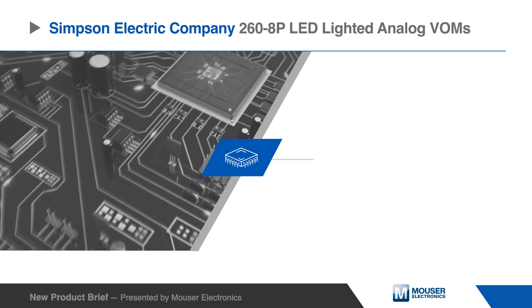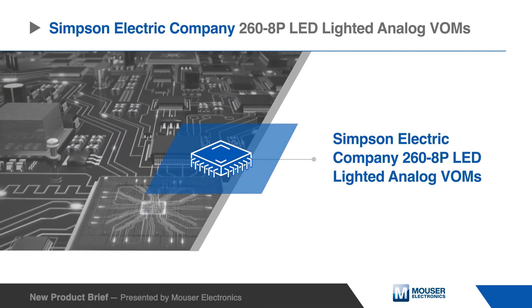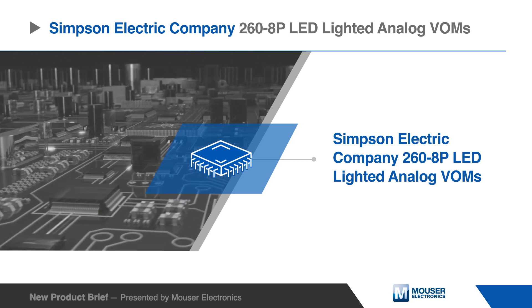The Simpson Electric Company 268P analog volt-ohm-milliammeters are rugged, accurate, compact, and easy-to-use instruments with a lighted dial and a gasketed cover for particulate and moisture protection.